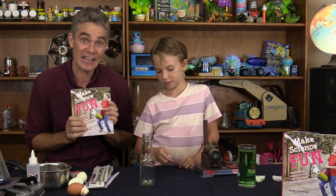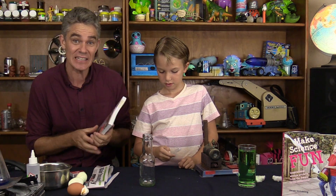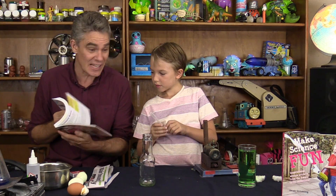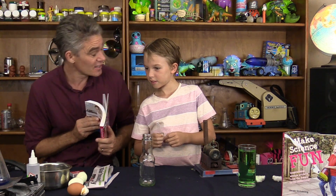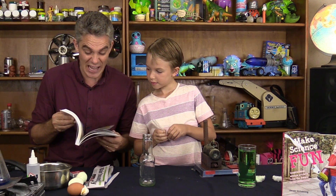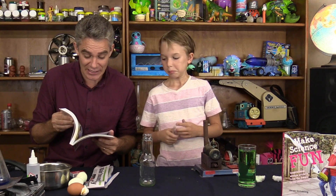Hey everybody, I'm Jacob and this is Sam and we're from Make Science Fun. We wrote a book called Make Science Fun. It's got lots of science activities and we're doing videos for each of the activities. There are 75 activities so that means there's going to be 75 videos as well. Today we're going to do the classic egg-into-the-bottle trick.